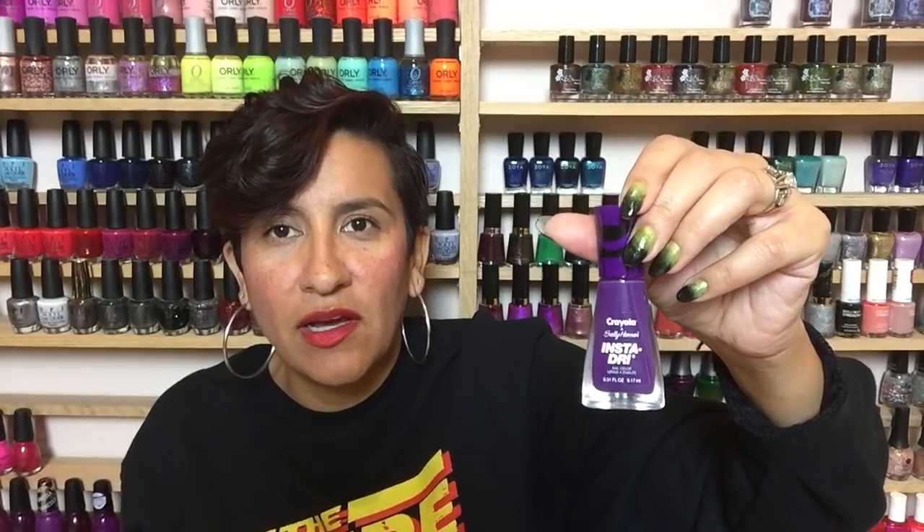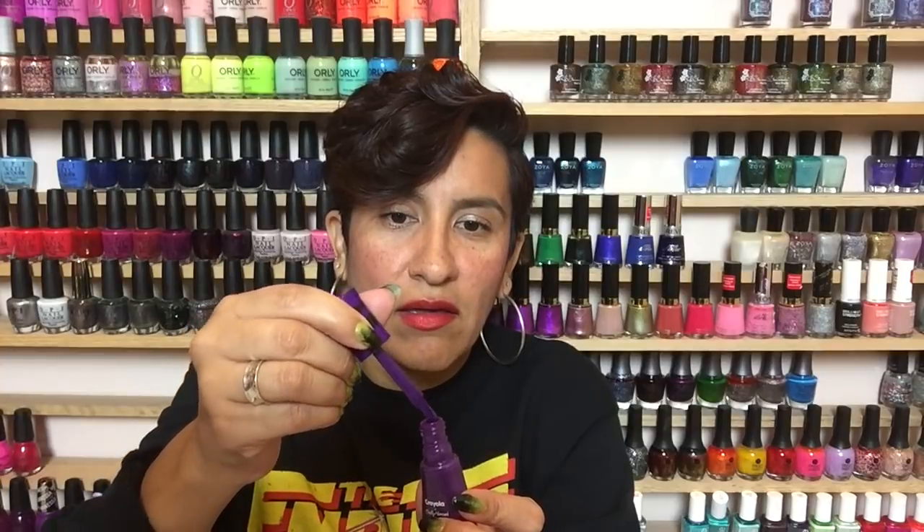The last polish in that combination is 'Vivid Violet' from the Sally Hansen Crayola Insta-Dry collection. This purple is such a gorgeous shade and I love the formula - one coat to get opaque, and I love the wide brush on these polishes. It's so easy to paint because you need hardly any passes. One coat to get opaque, perfect for Halloween. This combination was so fun - I got a lot of compliments because it was very eye-catching and these colors just say Halloween to me.